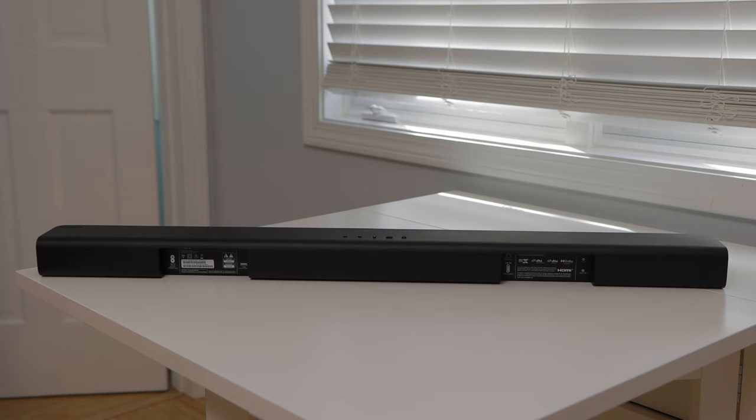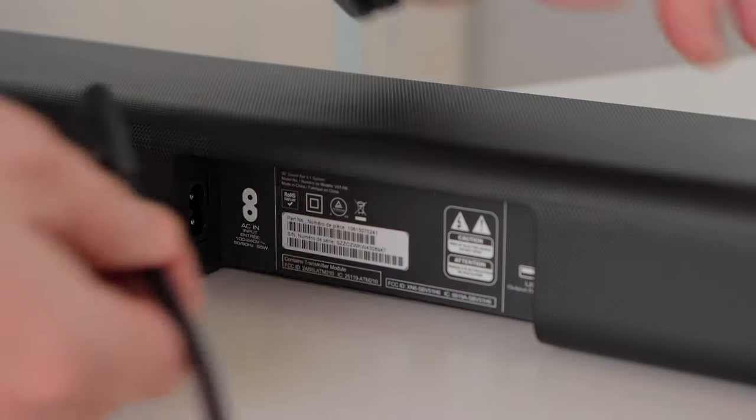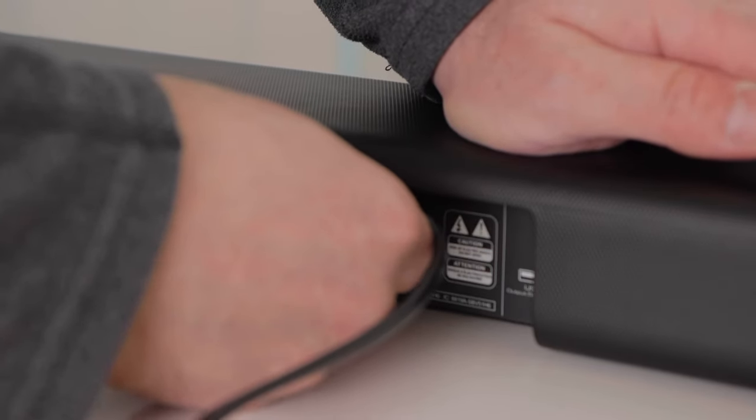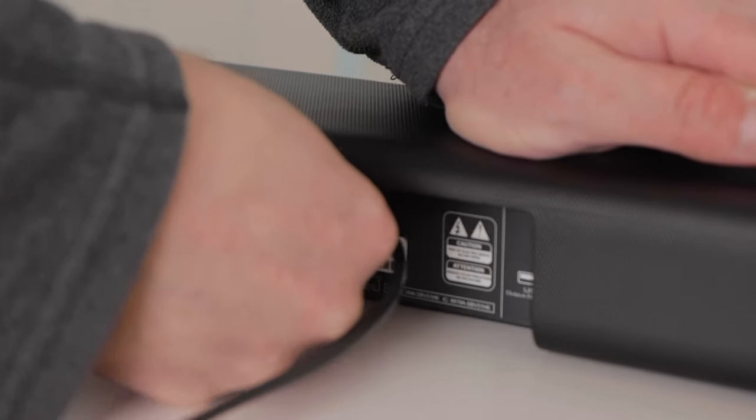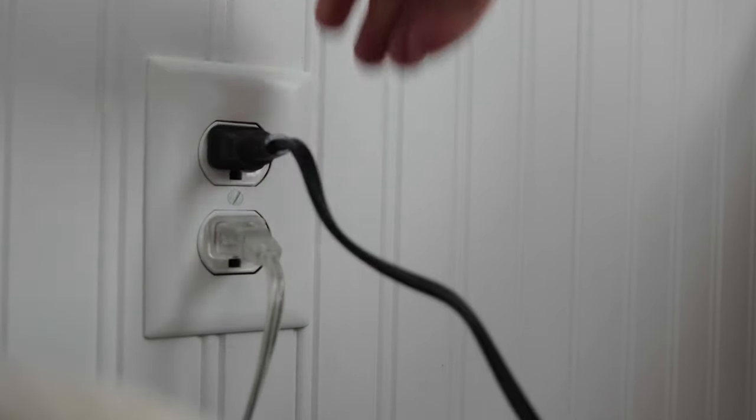Now let's hook up the soundbar. It has several connections — let's go over each one. You will use the connections that are appropriate for your TV and your additional equipment. On the back of the soundbar, there's a power port where you connect the longer power cable. Plug the other end into an electrical outlet.